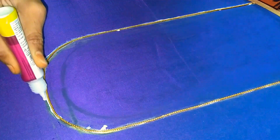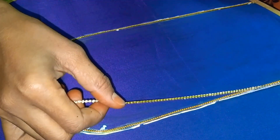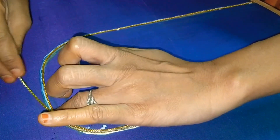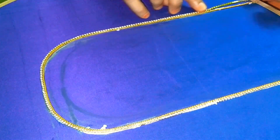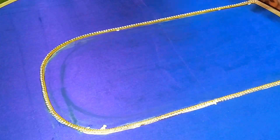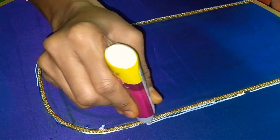Next, I am going to show you how to apply the glue. Add a little glue carefully to finish the shape and store the color. The shape and color need to be consistent. This is a ball chain, so I will complete the border.